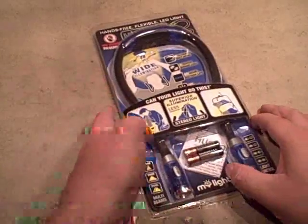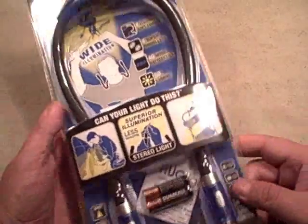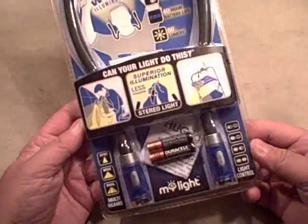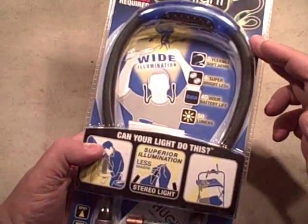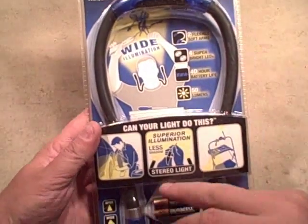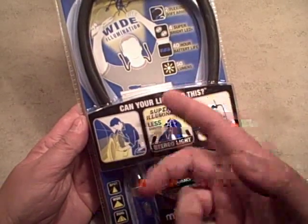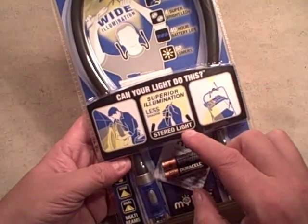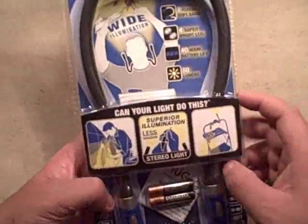We're taking a look at the Hug Light from MyLight - pretty innovative. It's a snake-style light with flexible runners from the battery compartment that allows you to wear it around your neck, wrap it around an object, and use it for both reading at night or tasks like changing the tire on a car. Really interesting, and I like the idea that it's stereo - they call it stereo light.